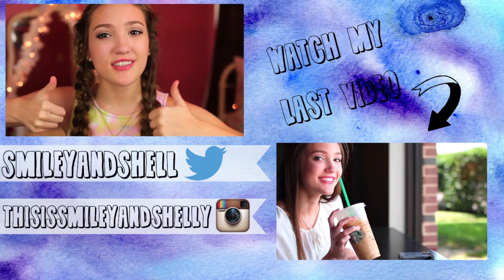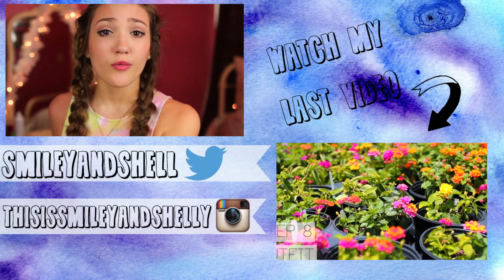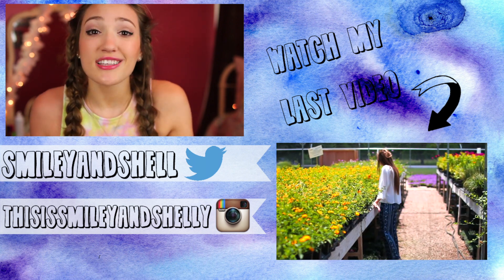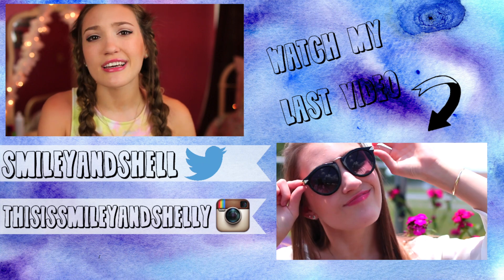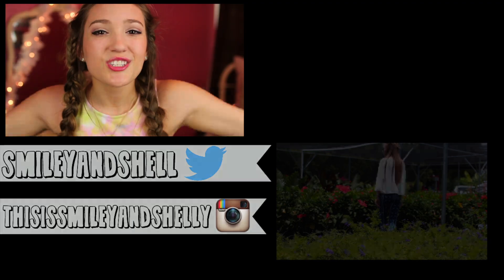So those are all the hairstyles I have to show you guys. I had so much fun coming up with these and getting really creative with my hair — it's actually really fun to do and I definitely suggest trying it out. Definitely like this video if you're thinking about trying any of these hairstyles because I'd love to know. If you haven't already, you should definitely watch my last video — it was a lazy summer day routine and it was super fun to film. I really hope you guys liked this video and I'll see you guys in my next one which will be Thursday. Bye my friends, I love you all so much.